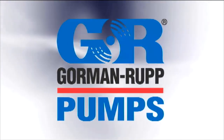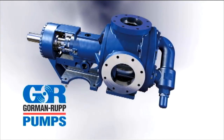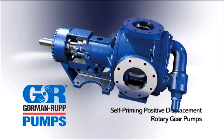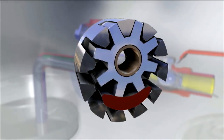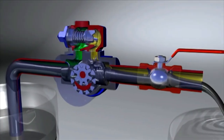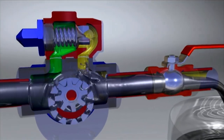Gorman-Rupp, providing superior fluid handling solutions since 1933, offers a line of self-priming, positive displacement rotary gear pumps built for continuous service, adaptability, and long life. The G-Series line incorporates the gear within a gear principle, designed to provide smooth, non-pulsating flow with performance no other rotary gear pumps can match.